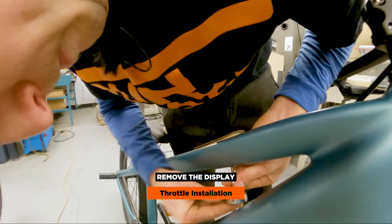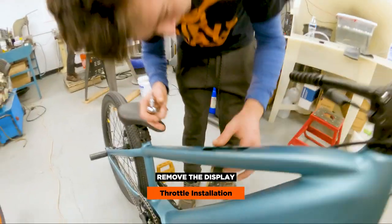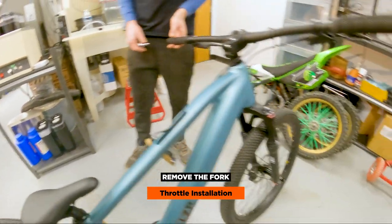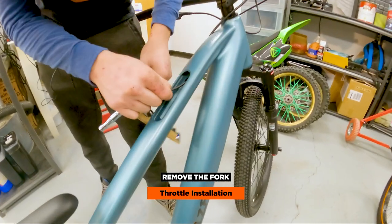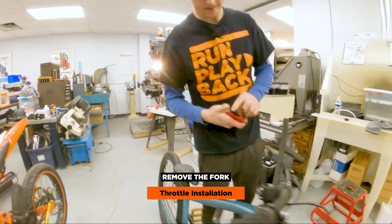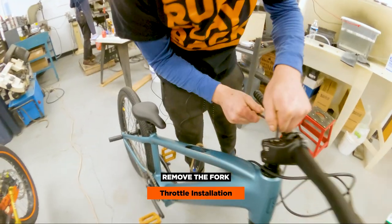Basically releasing the display, which you can already see is loosened up there. So we got that out. We're going to work on taking these forks off now so I can get a look underneath and inside here, because I don't want to just start pulling on this — it has a little bit of resistance as you can see. These are five millimeter Allen. I'm going to crack these loose and go ahead and take this top one out.